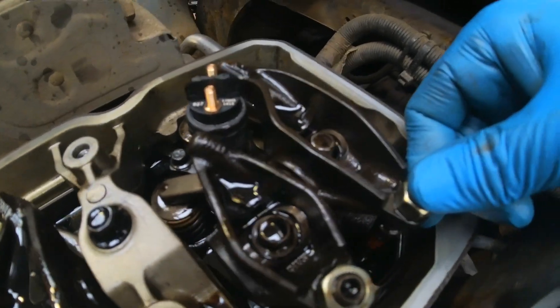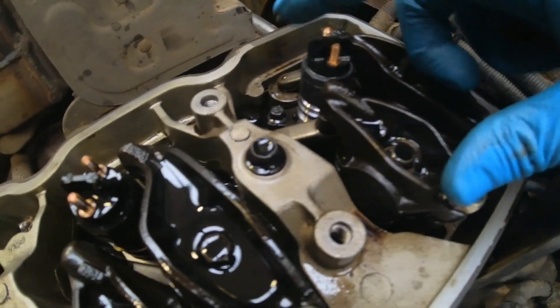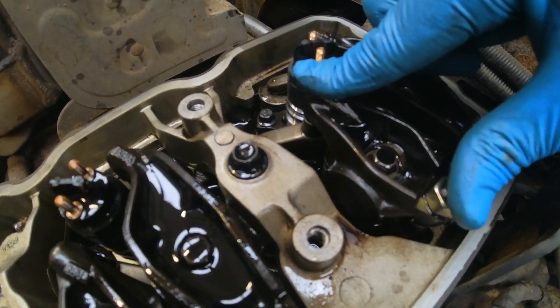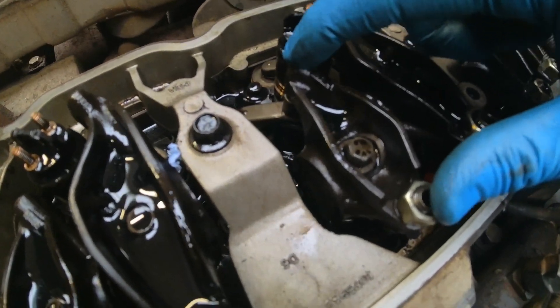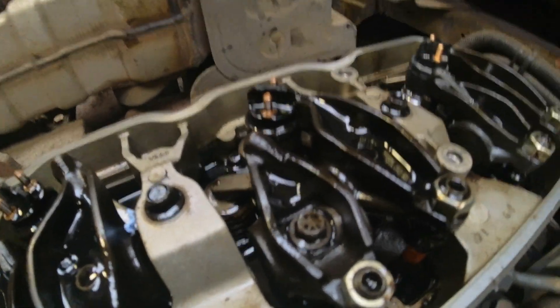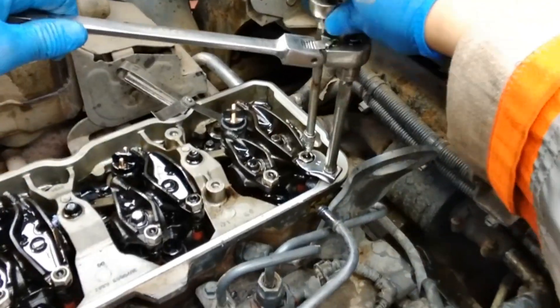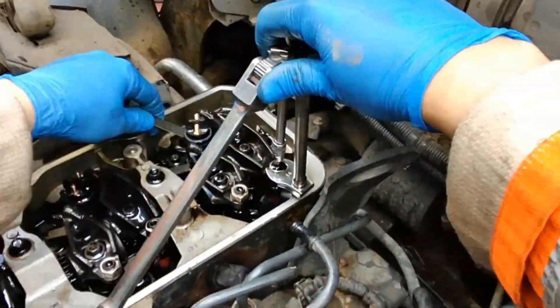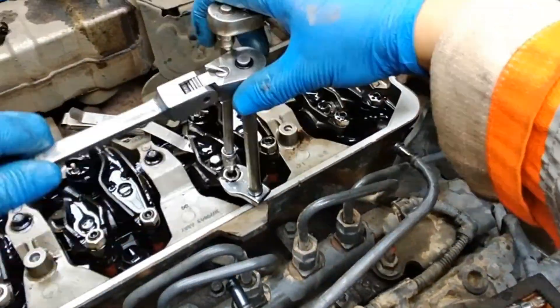To verify it's this sequence, you should have valve clearance on Cylinder 6 Inlet and Exhaust, and Cylinder 5's exhaust lever should be down or open. You can then follow the sequence of valves to adjust and you're done. Chuck the injector loom back in, the rocker cover on, and start it up.